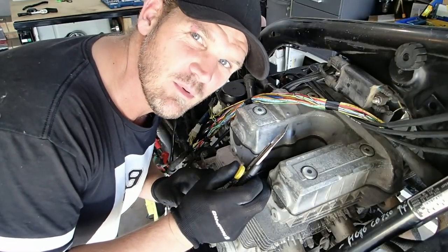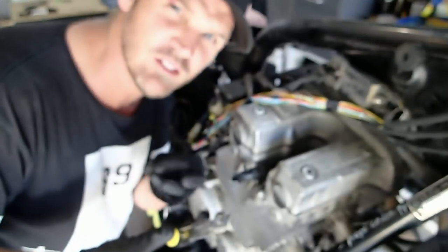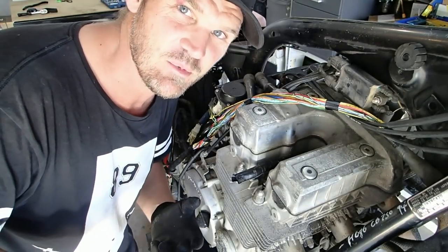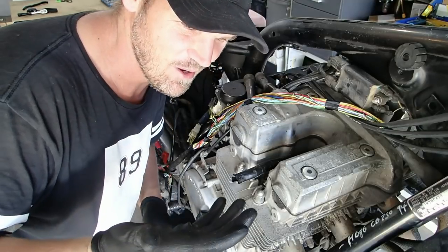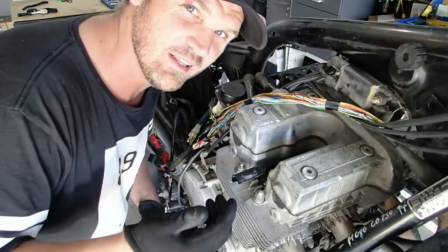Just a hot tip: if you do decide to do this and you're filming with a camera, use gloves, because you can just take them off and then operate the camera without making it sticky. I thought ahead and decided to wear gloves from the very beginning, which I'm kind of glad that I did.